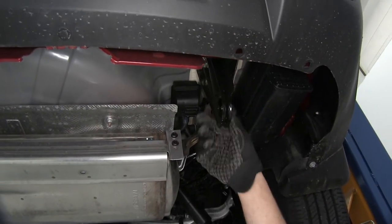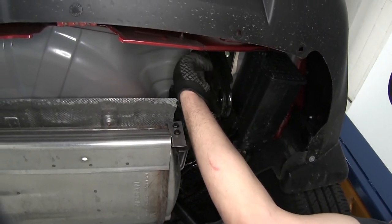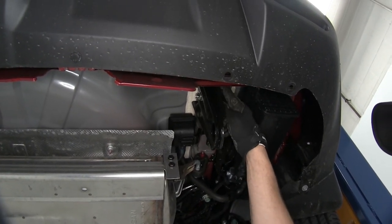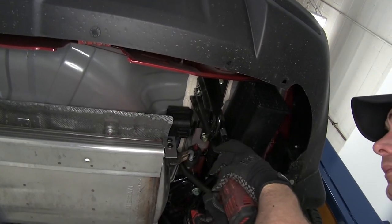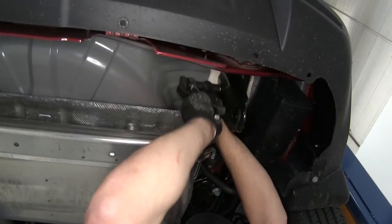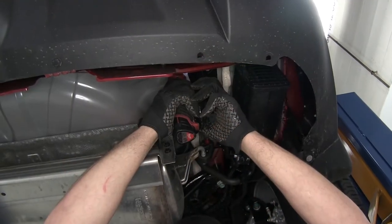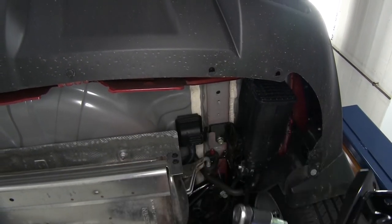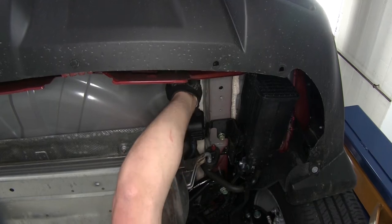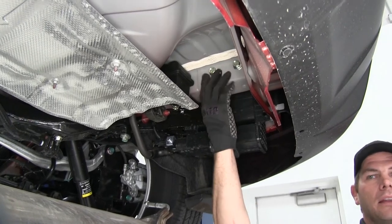Now let's get the tow hook taken off. We're not going to be reusing it so we won't leave it in place. To do this we've got two bolts located on the inside closer towards the middle of the car, and we're also going to have two bolts located down at the bottom. These are going to require an 18mm socket. We'll pull them out and set them aside along with the tow hook. On the side, if you'd like, you can run your bolts back in just to plug up the weld nuts so you won't get any debris inside the frame.